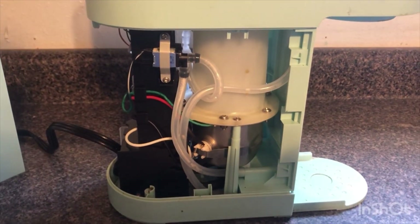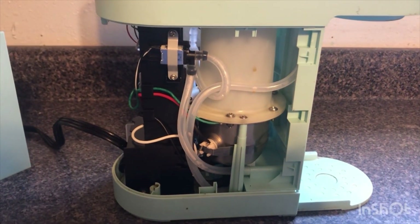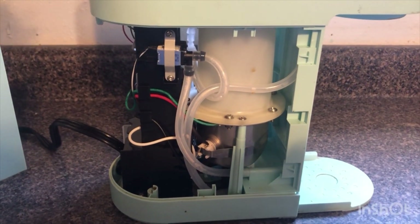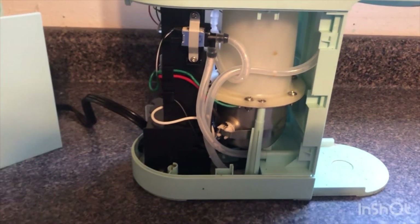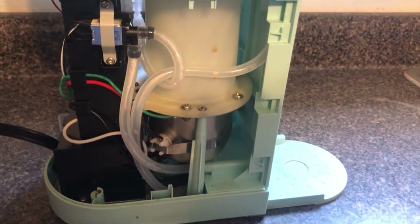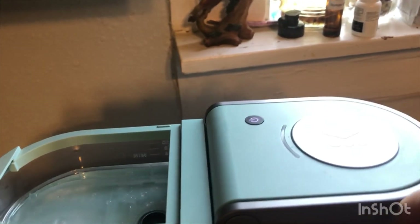All you have to do is remove the cover like this and let everything dry out really well. You could use a blow dryer or just let it air dry. Once everything is dried up, plug it in with the cover off, open your lid, and you'll see the power light coming on.